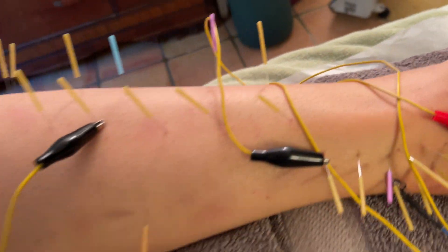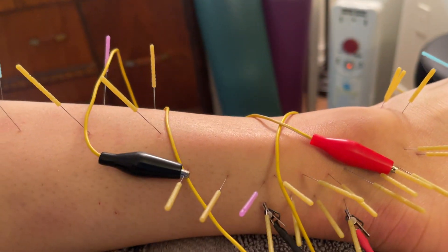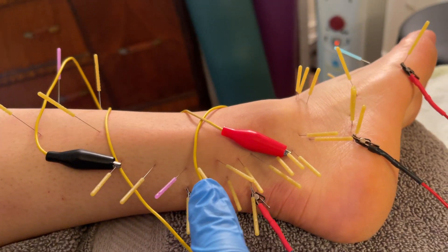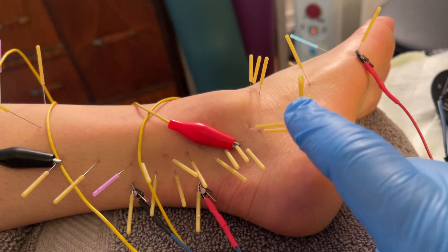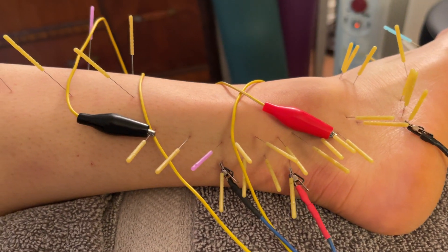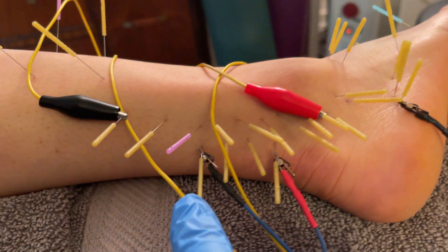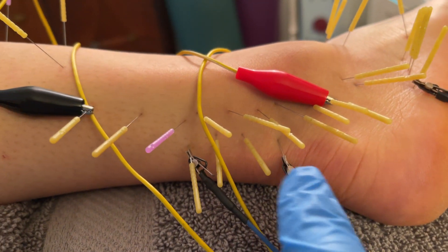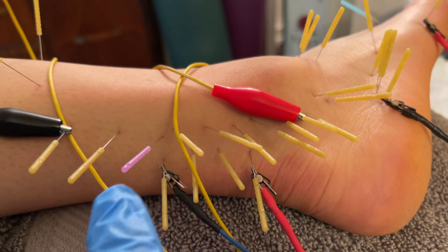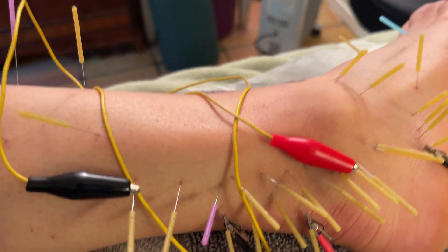Now what I wanted to show you, which is interesting — down by the ankle we have the peroneus longus. These needles here wrapping around the ankle are treating the tendon of the peroneus longus. You can needle right into tendons; it's very helpful. I'm also doing the tendon of the peroneus brevis. The peroneus brevis tends to get really overlooked — it's a smaller muscle slightly behind the peroneus longus. I've done the peroneus brevis there with electrical stim.